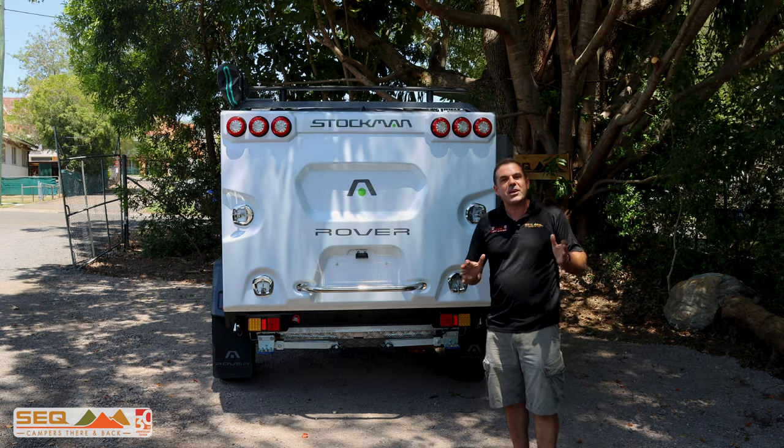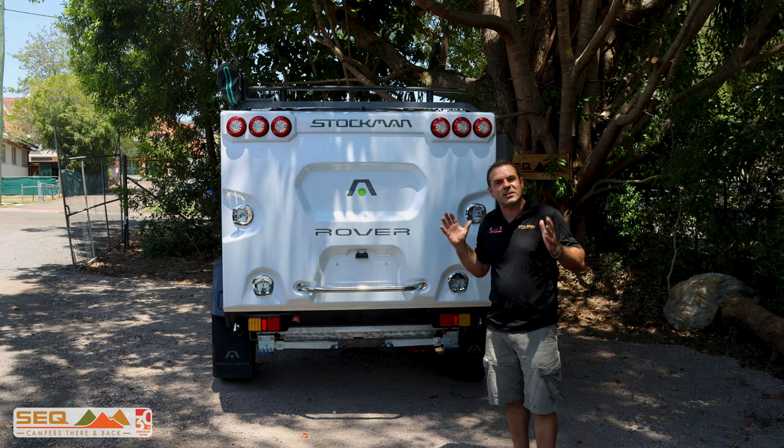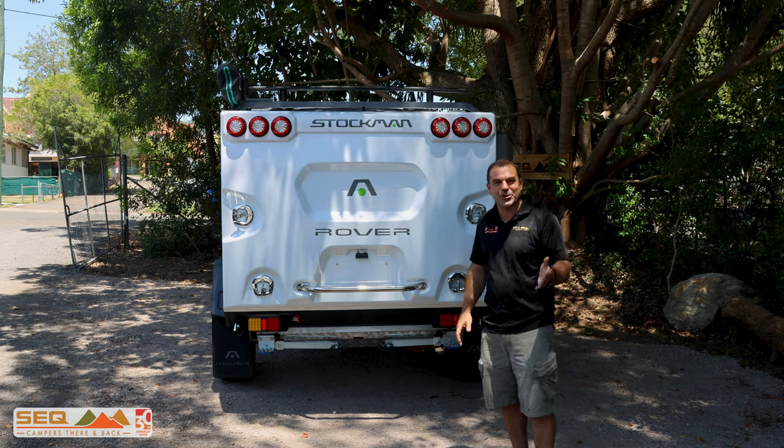Stockman Rover. SEQ Campers has had a big year with the Stockman Rover and this has our latest features that we're really excited to show you today.